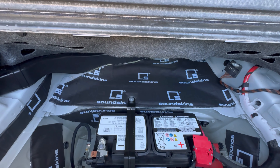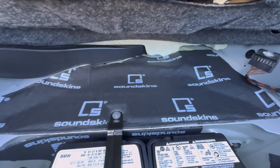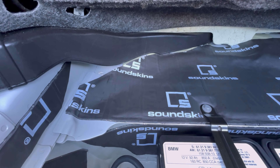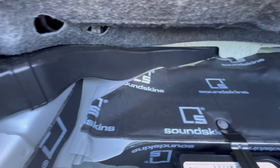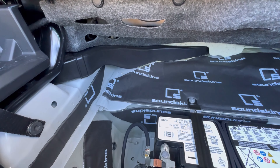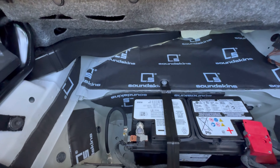I had a little bit left over from the previous job of this material — sound skin. This is two layers of Webro soundproofing, and I just installed it in the trunk on the BMW X7. That's how it looks like.